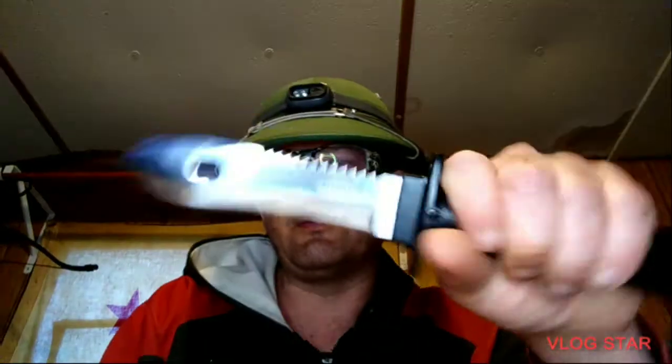But that's everything I have added to the Rothko adventure survival knife. I hope you enjoyed this video. Please like and leave your comments. If you like, subscribe to this channel and share this video. Thank you and may God bless you.